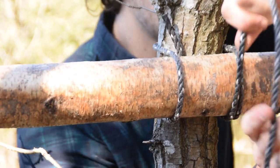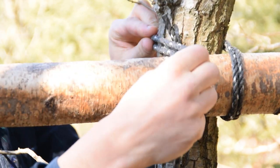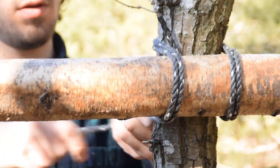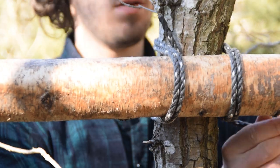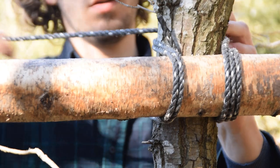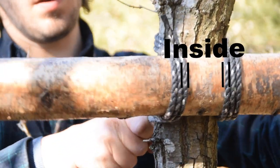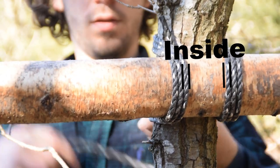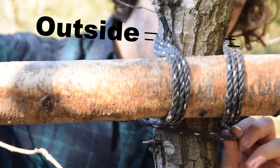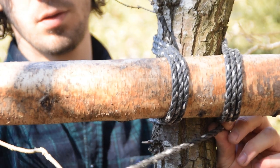Then you'll repeat this process two more times, so in the end you'll have three ropes next to each other at every point. You have to make sure that the ropes always go on the inside of the rope that's there from before on one of the logs, but on the outside of the rope that's there from before on the other log. This is to make sure that the ropes don't cross anywhere and weaken the lashing.